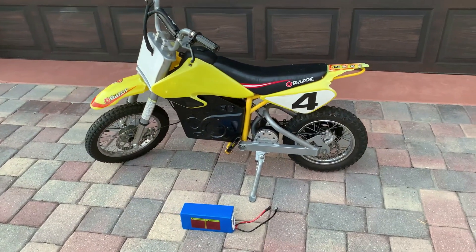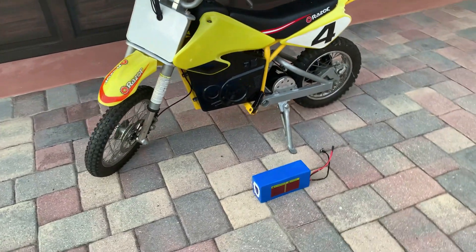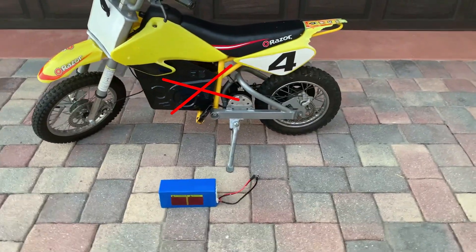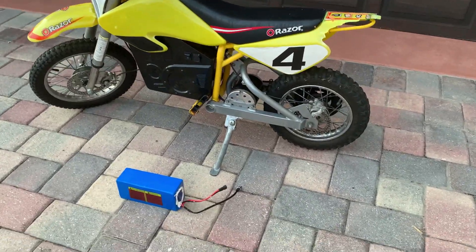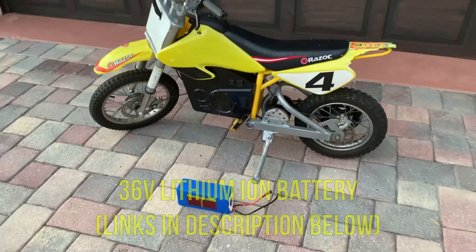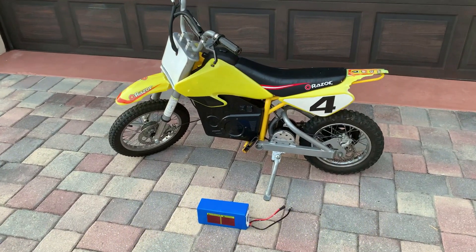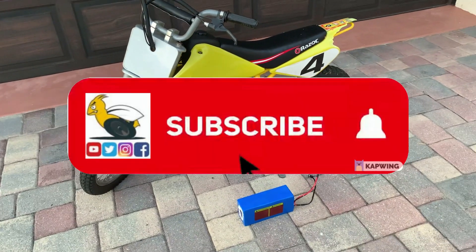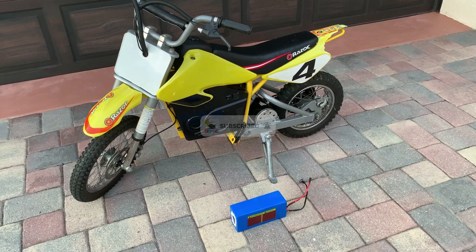In this video we're gonna revive this worn-out Razor MX 650, starting with replacing the three lead-acid batteries — which are dead — with a 36-volt lithium-ion battery. It saves about 18 pounds and makes the bike much more manageable. I'll go step-by-step on how to fit the battery into the frame and how to connect it to the factory wiring.